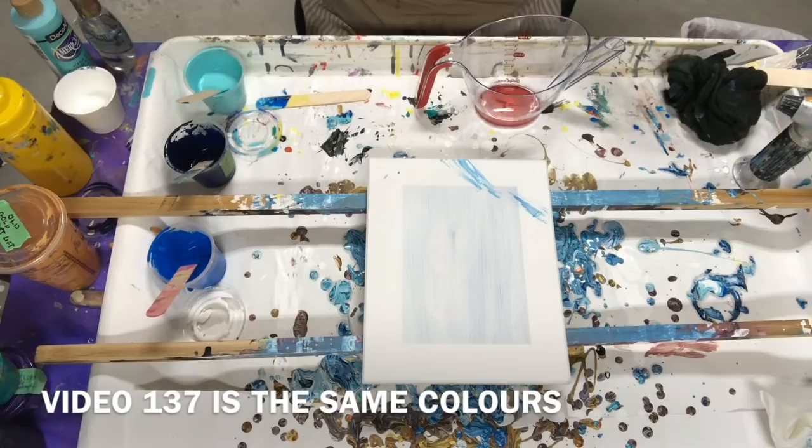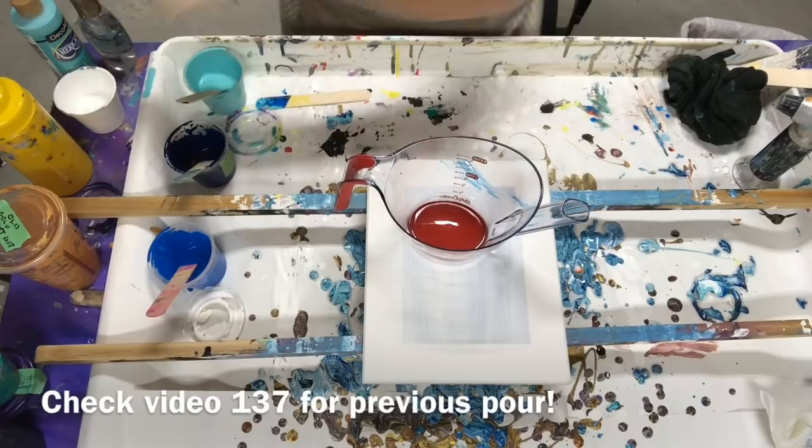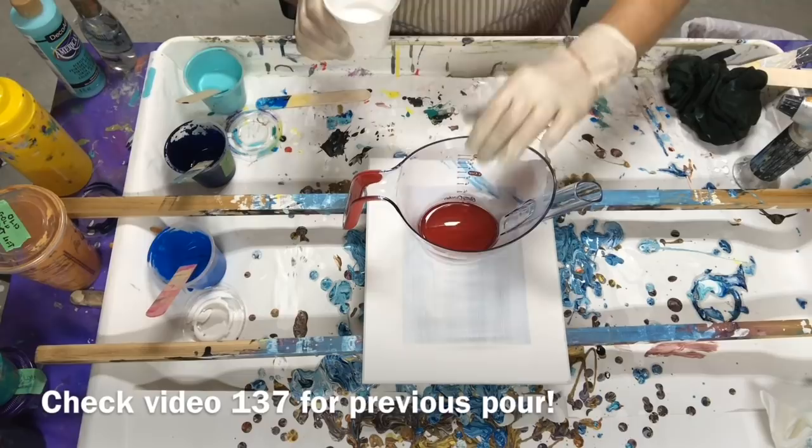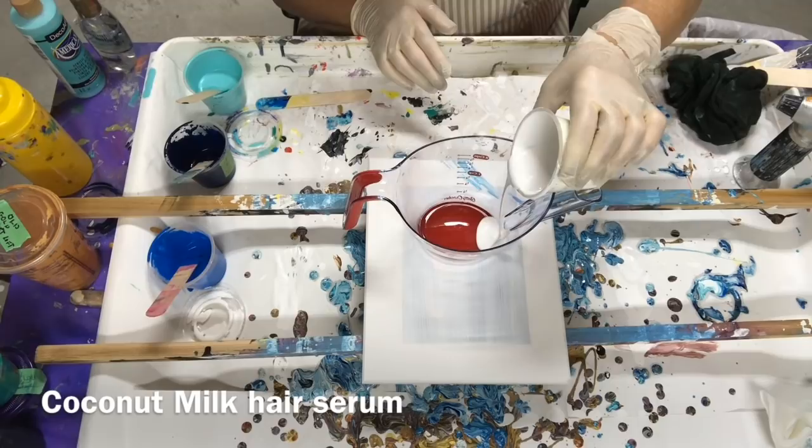Hi, I'm back. The last one I did had awesome colors and I want to try something else in those awesome colors. This is a gravy separator. So I have all my favorite colors that I did the last pour and I'm going to try this. I'm just going to wing it.